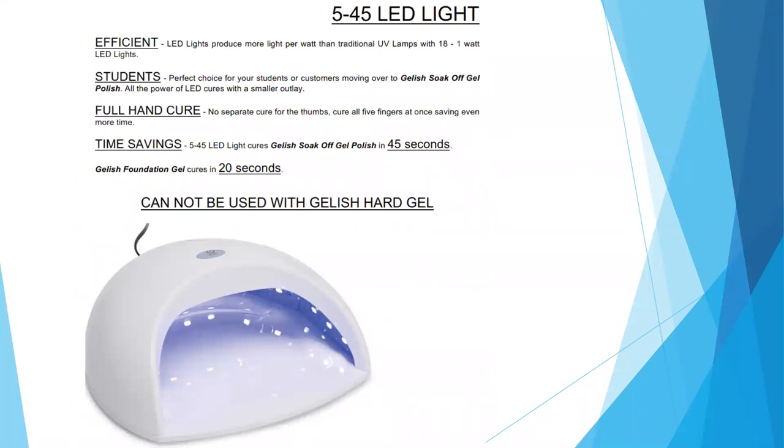The first light compatible with soak-off gel polishes is our 545. This is a lightweight unit with 18 one-watt LED bulbs. It's the perfect choice for students or consumers moving over to soak-off gel polishes. It has a smaller layout but is wide enough to fit over the foot for pedicures, and it is a full-hand cure so you don't have to do your thumb separately. It has a preset timer of 45 seconds, but it will cure the foundation in just 20 seconds. This lamp is not recommended for use with our hard gel system — it is just for the soak-off gel polishes.